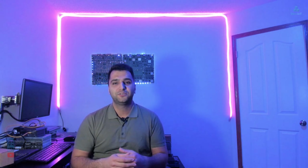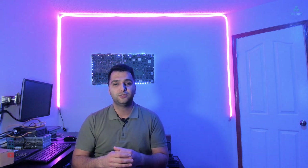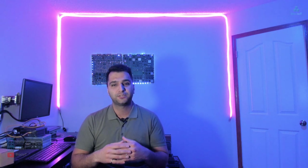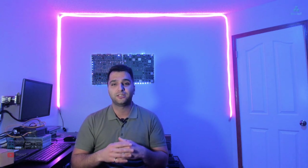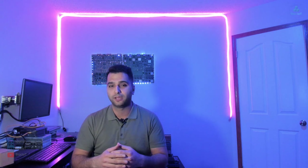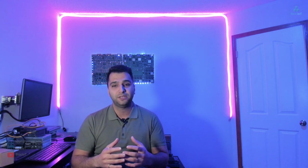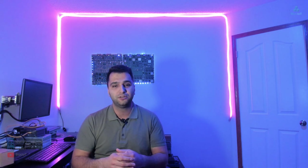Hello everyone and welcome to this video about the Siemens Logo Module or Mini PLC. Today we will unbox a Logo, explore its main features, and get our hands on the documentation and programming software to configure and program it. Get ready to explore this awesome module or Mini PLC that's packed with some seriously cool features.